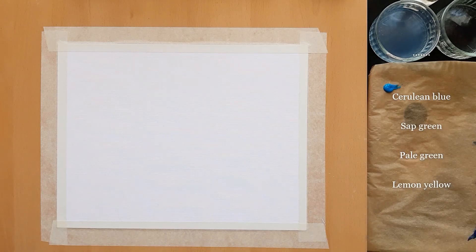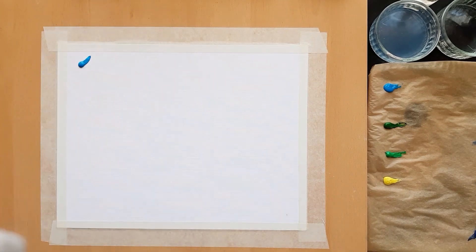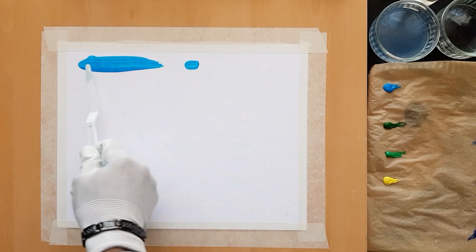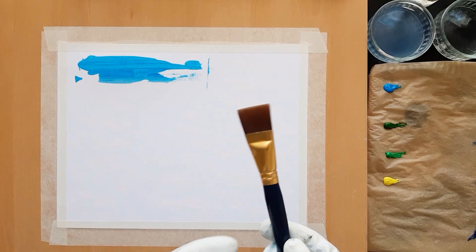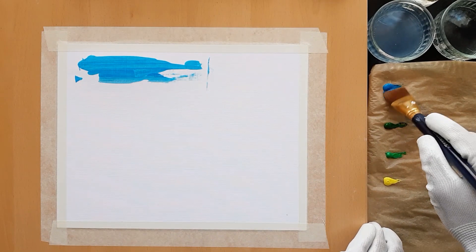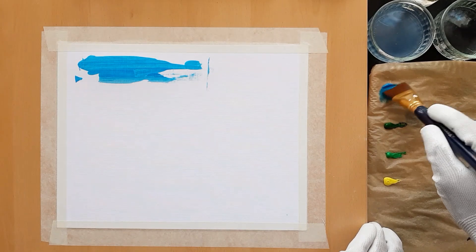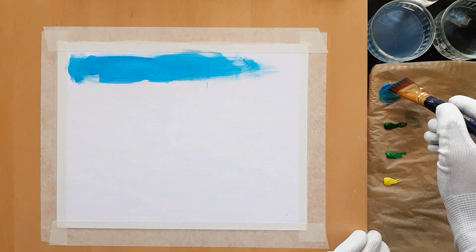We'll start by painting a blue sky. You can either add some paint to the surface and spread it with a painting knife, or you can use a wash brush. For this painting, my preference is to use the wash brush. Painting knives work better when you have to spread quite a lot of paint. Wash brushes work better when you have to spread a little amount of paint over a large area on the painting surface.